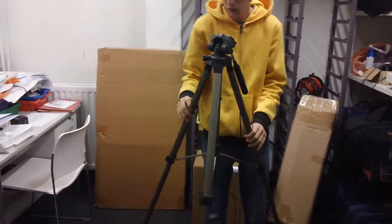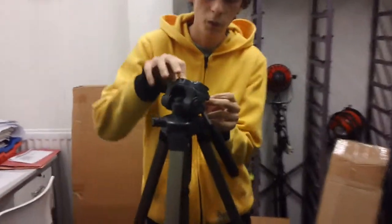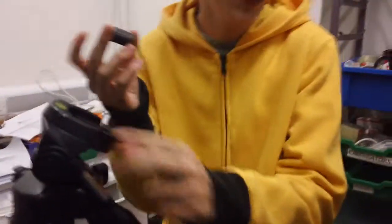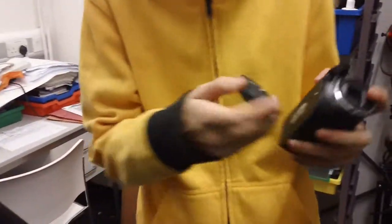After this, you've got to hold this, open it, so you can get this part so you can screw the camera. There we go. And then the camera goes and screws in here. It's really simple — you just pretty much attach it.